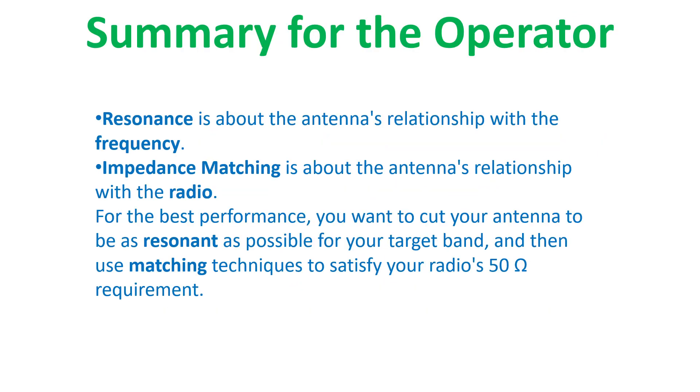To summarize: resonance is about the antenna's relationship with the frequency, while impedance matching is about the antenna's relationship with the radio. For the best performance, you want to cut your antenna to be as resonant as possible for your target band, and then use matching techniques to satisfy your radio's 50-ohm requirement.